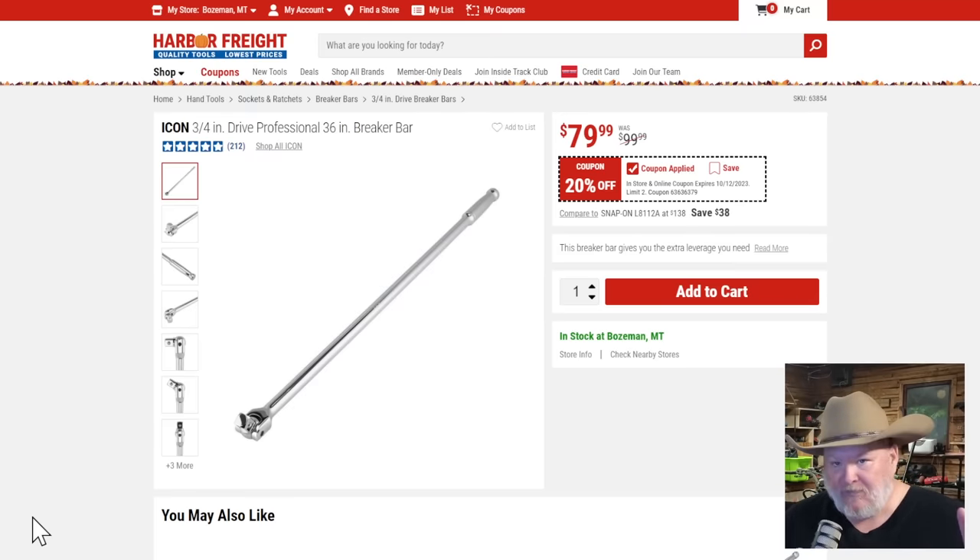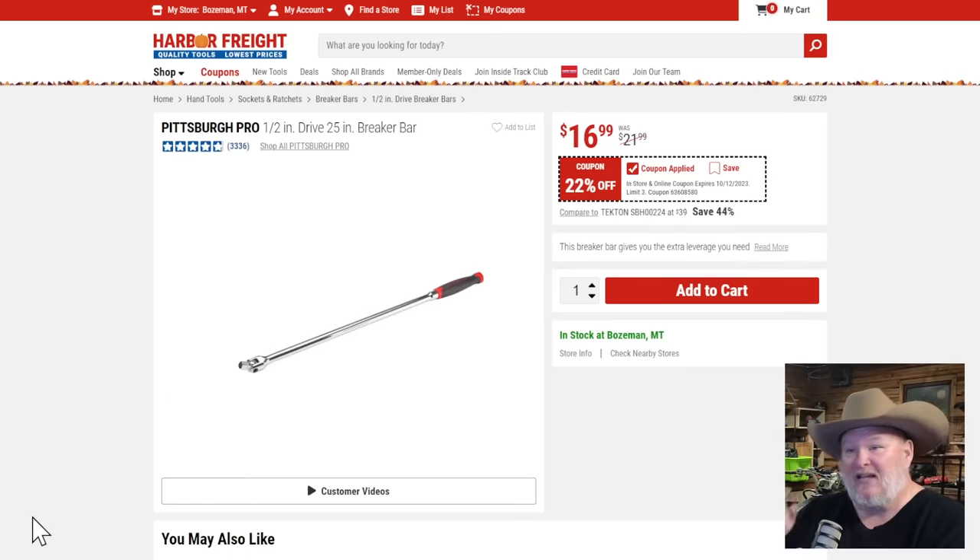Icon three-quarter inch breaker bar — this is the big boy league. You're doing big stuff here. Can you put a reducer on it and run half inch? Sure. What else is it good for? Home defense, raccoons, stuff like that. At $79.99 — every single one of you should have this in your shop. There's no excuse. This thing runs with the big boys and will keep pace with Snap-on, Mac, and Matco. Is it as good? No. Is it within spitting distance? Yeah. And it's practically free compared to the tool trucks. Lots of pros keep this in their toolbox. Lifetime warranty — absolute beast.